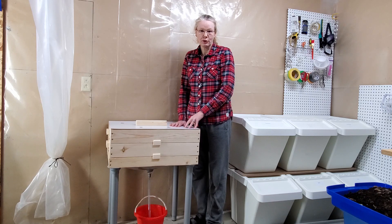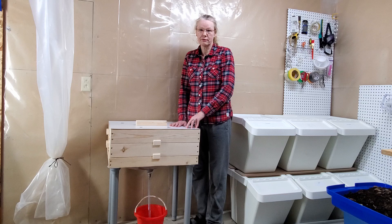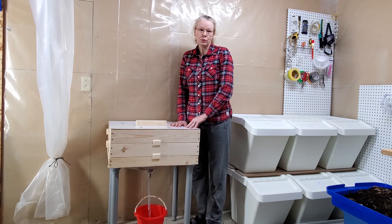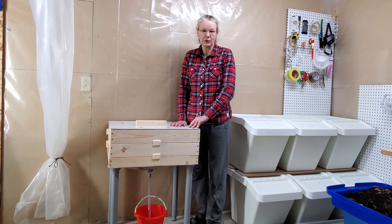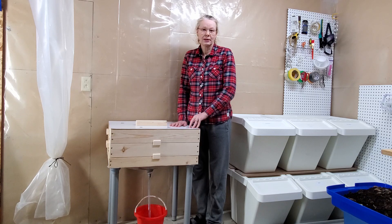I do this indoors during winter because here in Canada it gets really, really cold and the worms will not survive that. So I opted to move them inside in my little feed room where I prepare all the feed for the animals. It doesn't stink and we don't have any trouble with fruit flies or gnats or anything, so I don't mind that for a few months during the year. In summer they go back outside in a shady place.